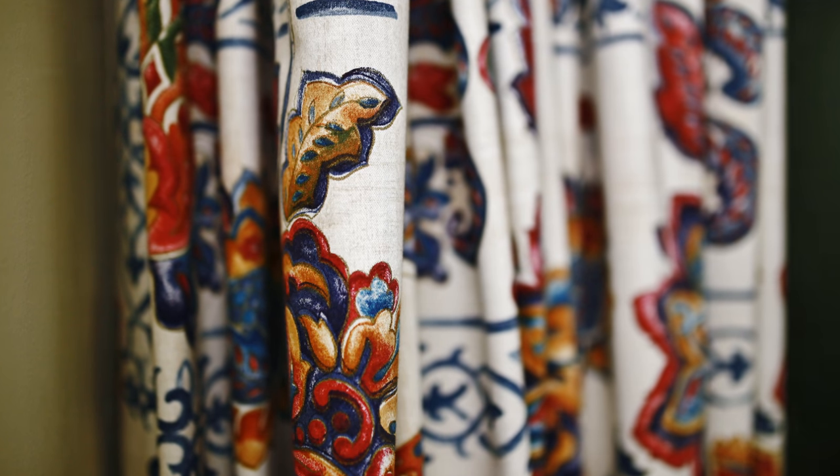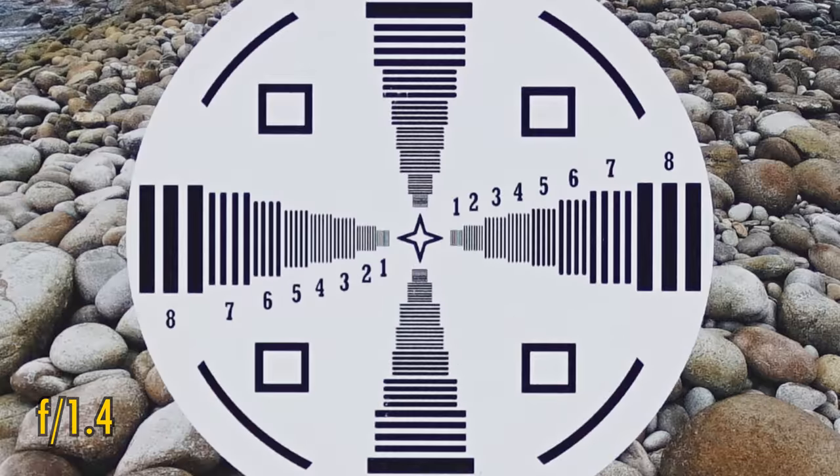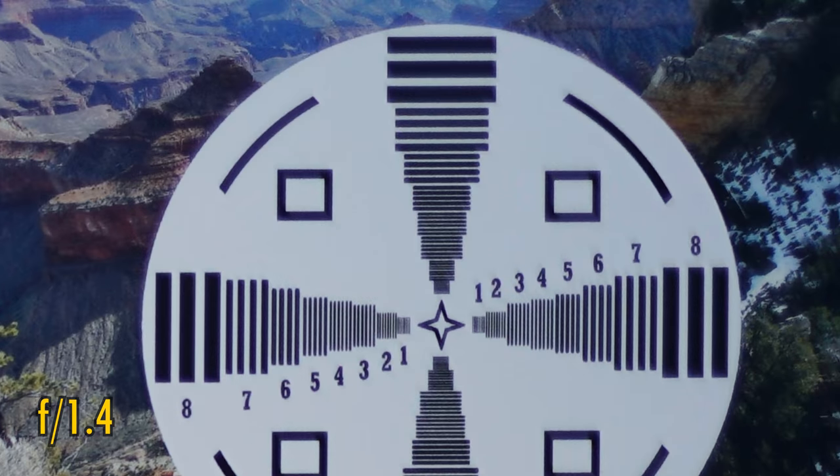This is the Sony E-mount version, so I'll start by testing it on a full-frame camera — my 42 megapixel Sony A7R II. In the middle of the image, straight from f1.4, we see brilliant image quality right away, with excellent sharpness and contrast. In the corners, we see a little ghosting there which lowers the contrast noticeably, but resolution does manage to stay pretty high — we're still getting a decent amount of detail.